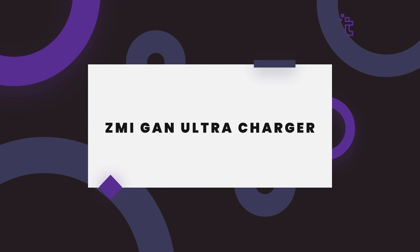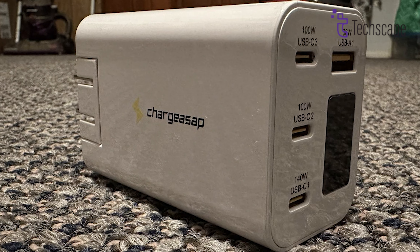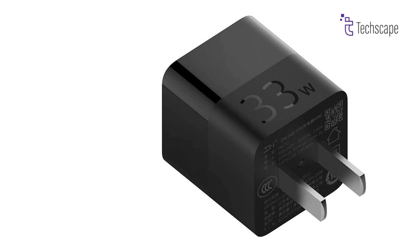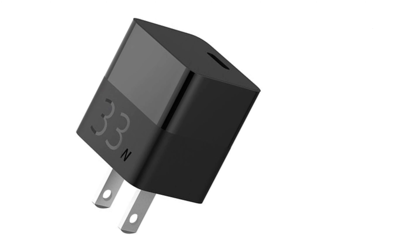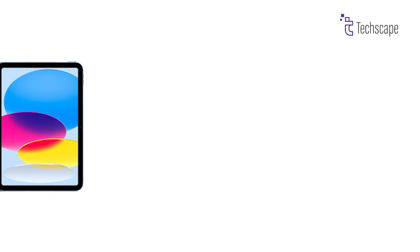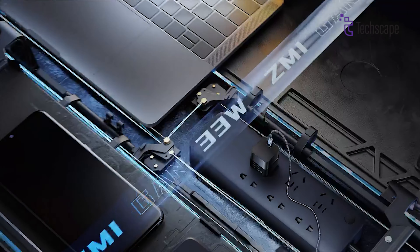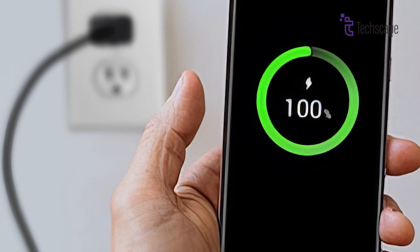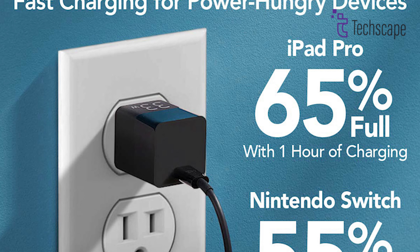ZMI GON Ultra Charger. Ditch the bulky bricks. The ZMI Z-Power 33 Watt is a pocket-sized powerhouse that delivers blazing fast charging for more than just phones. Fuel up your tablets, iPads, and even some laptops with this budget-friendly beast. Just keep in mind the prongs are fixed, so portability isn't its strongest suit. On a tight budget but craving fast charging? The ZMI Z-Power 33 Watt is your answer.